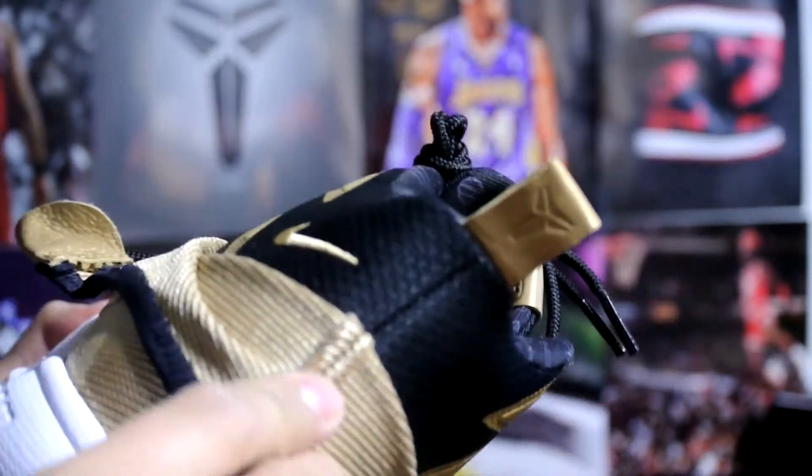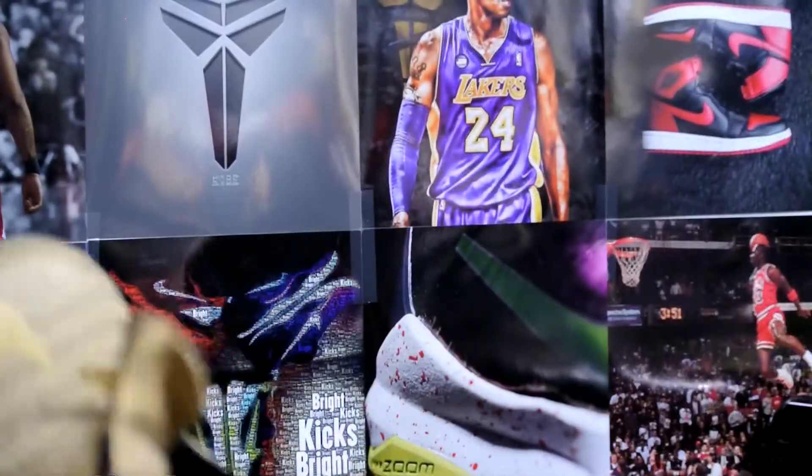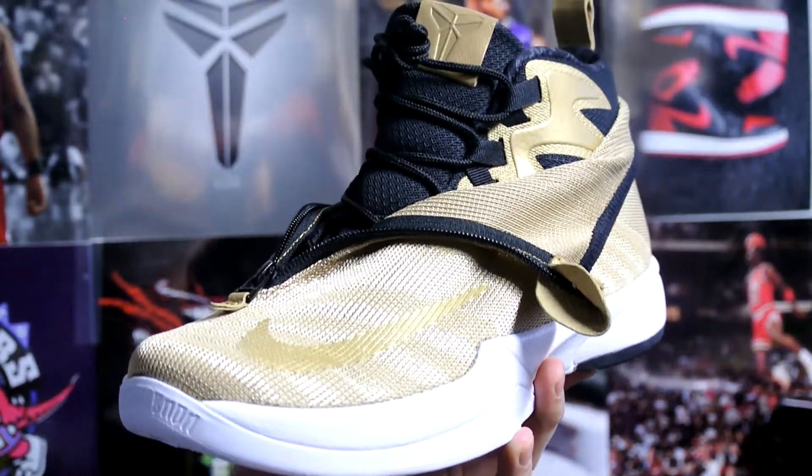I think I might bring these to a court sometime and try them out — should be pretty comfortable overall. It's a lot lighter than the Kobe 6, of course, just because of the materials on top.